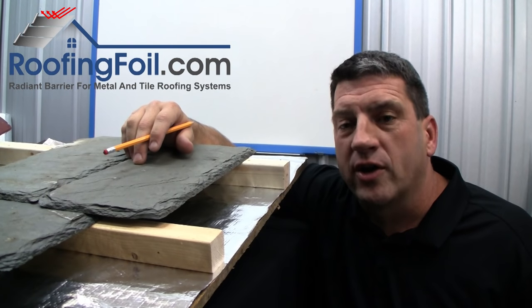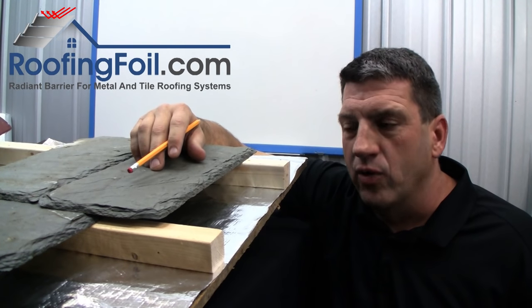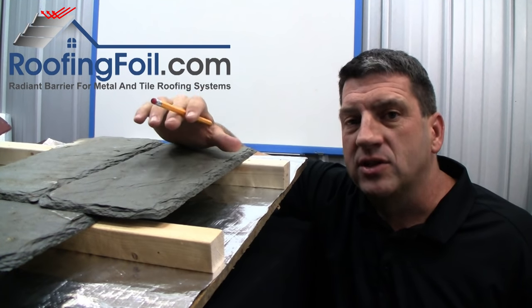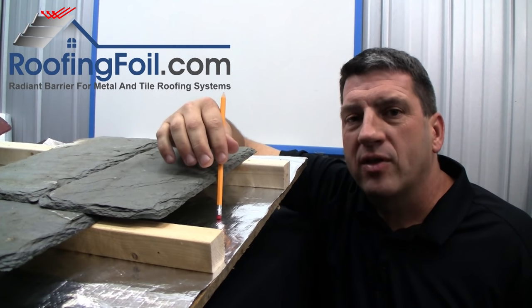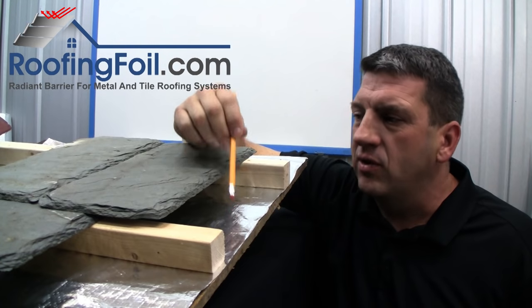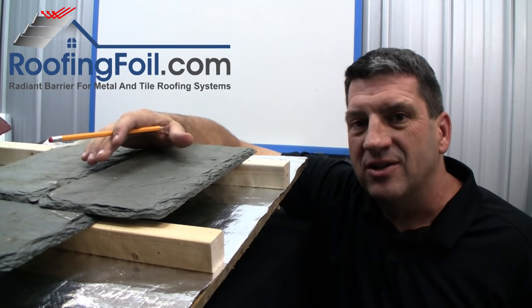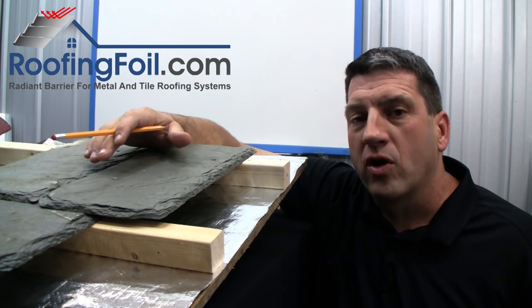Talk to your roofing contractor and tell them that you want a radiant barrier installed in your new metal or tile roof. You only get one chance to do this. Plus, it's a product that will pay for itself — the energy savings will cover the cost of the material and will actually help offset the cost of the tile or metal roof. In addition, the home you're building will be more comfortable.